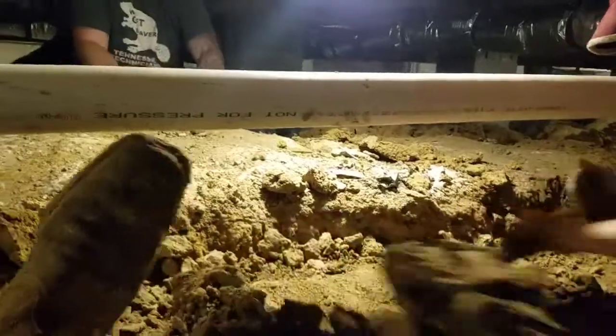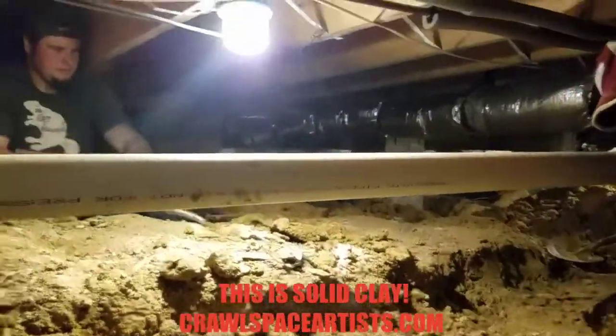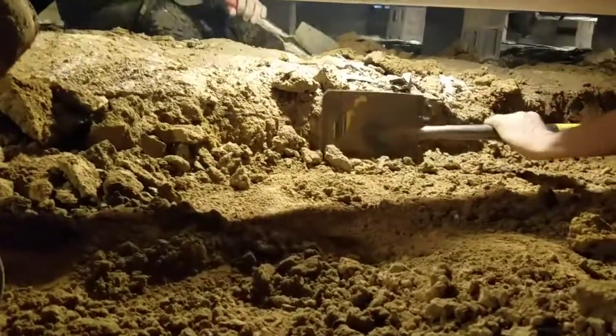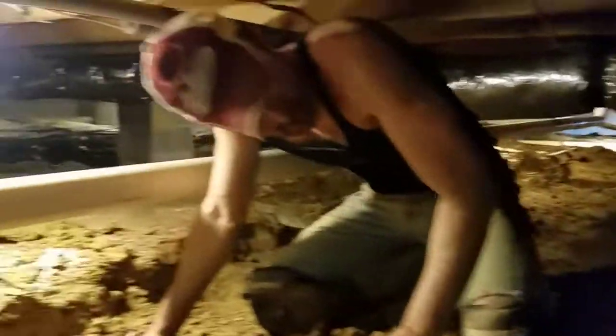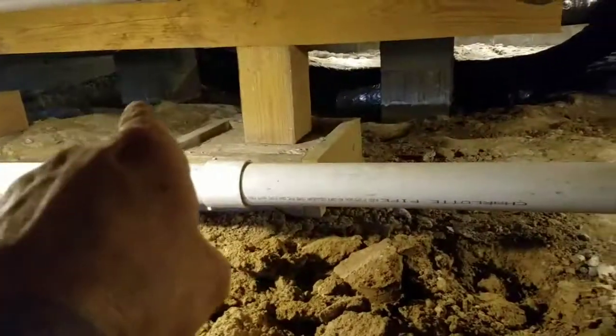As you can see from David shoveling right there, that mound of ground is higher than that shovel. We have literally taken the center of this crawl space floor down over 12 inches — so there has been over a foot of earth removed all the way through, from the entry. We're trying to get all this leveled up.